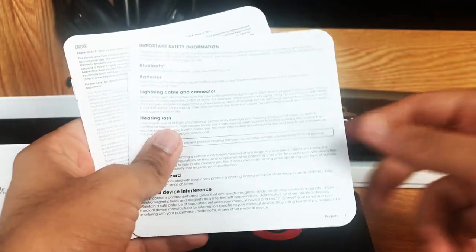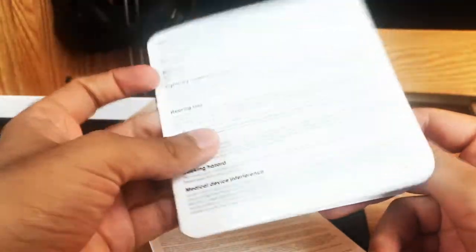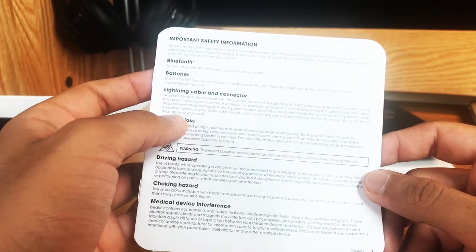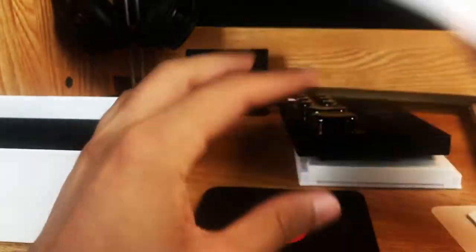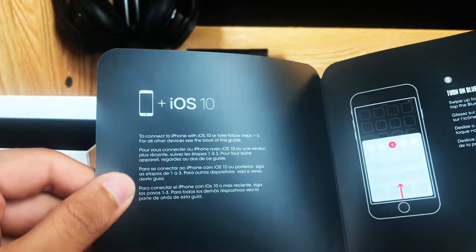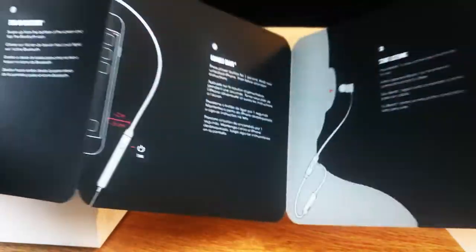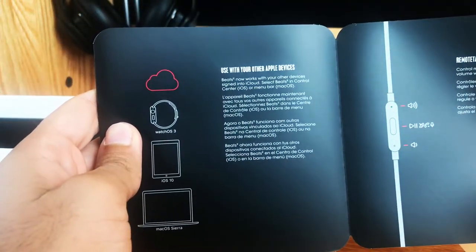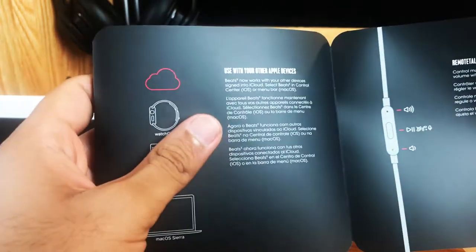There's a nice Beats sticker. I guess since Apple owns them they want to do stickers, or maybe they always did that — this is the first pair of Beats I've ever purchased. There's also a safety information guide, some more safety information, and then a nice little booklet which tells you everything you need to know: how to connect them, how to wear them. It says you can even use it with watchOS 3, and your Mac obviously.